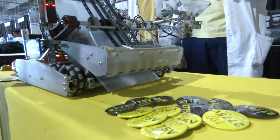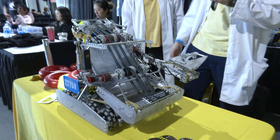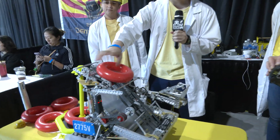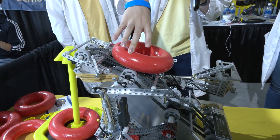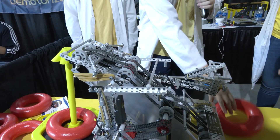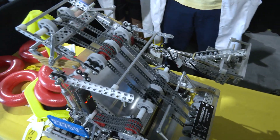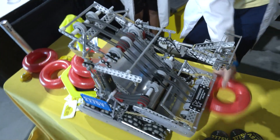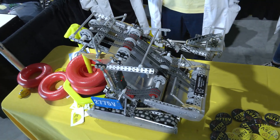How did you figure out your spacing for the flex wheels? That depends heavily on the ring size. The wheels are roughly on the edges of the ring, so there's a decent amount of grip. At the intake there are more wheels because you're grabbing the rings from a wider angle, and up at the top there are fewer wheels because the path is more controlled.